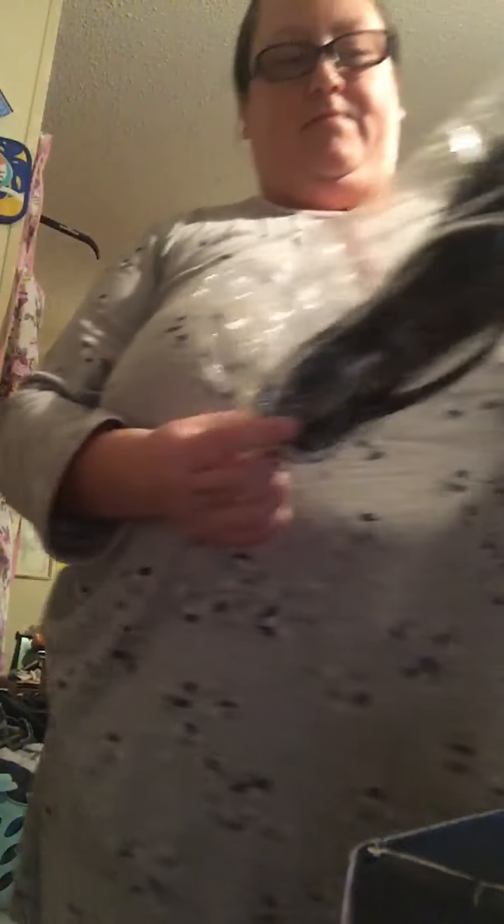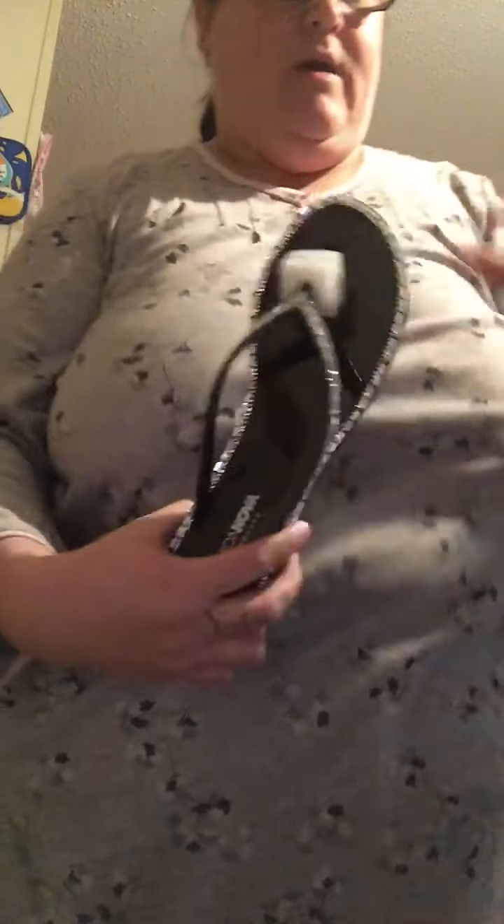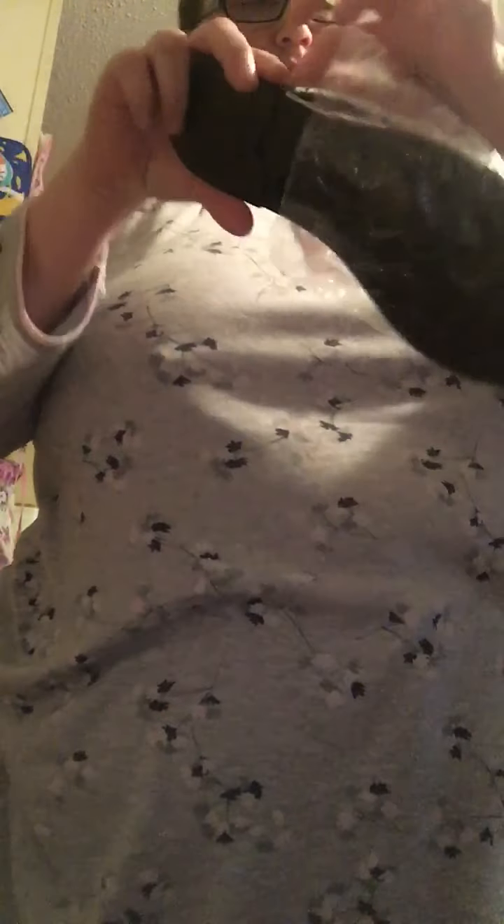The next thing I have is the second order with Fashion Nova. They're called the Run Around flip-flops, size nine. I'll show you what they look like — they're really pretty. I got these for ten bucks while they were on sale. They're really beautiful, size nine — it's like a jelly with little diamonds on them.